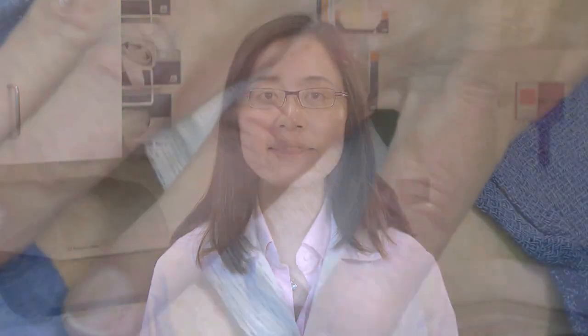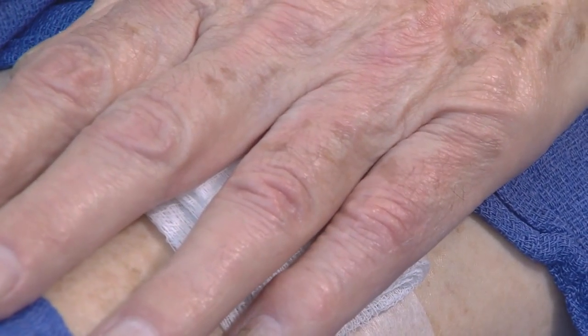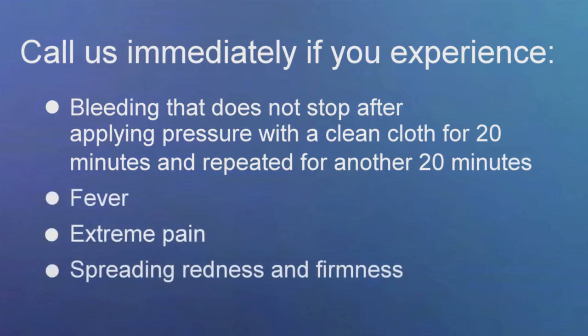Complications are not common. However, if you experience excessive bleeding that doesn't stop with firm pressure for 20 minutes, repeat pressure for another 20 minutes and then call if the bleeding does not stop. Also, if you develop fever, extreme pain, spreading redness and firmness, or pus, call us immediately so that we can evaluate your excision site.